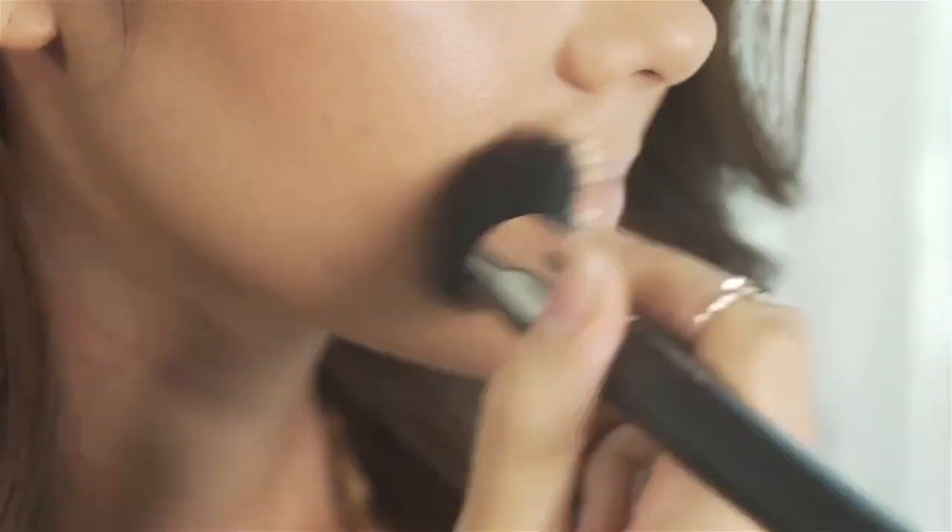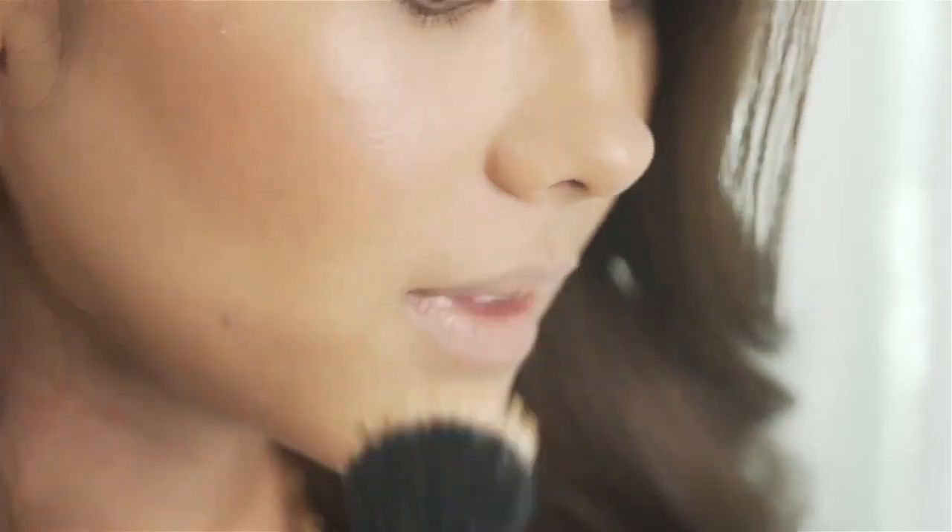One more tip that will allow the color of your lipstick to show true: take the foundation brush you just used for your face and sweep it all over your lips. This will cancel out your natural lip color, allowing the lipstick to really show its true color.